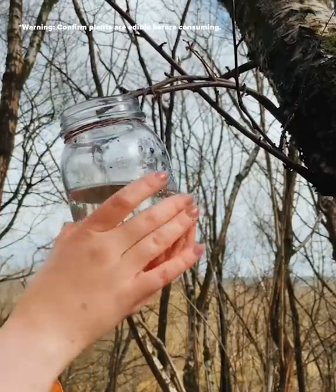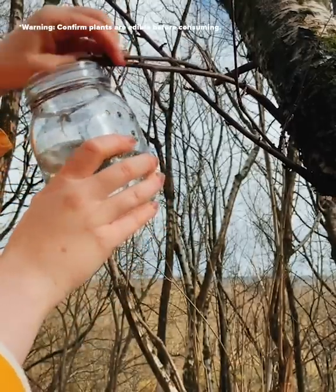Once you're happy with the amount, you can take your container off the branch and give it a taste test.